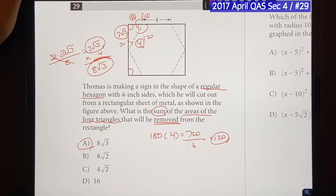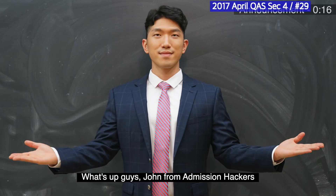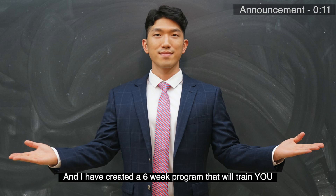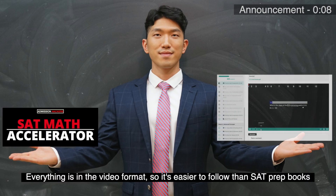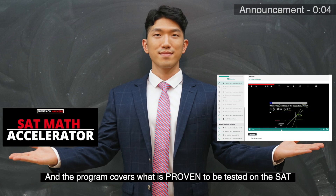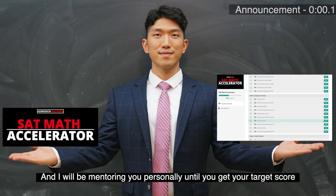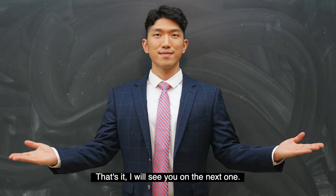Give it a thumbs up if you found this video helpful, and I'll see you on the next one. John from Admission Hackers — you just saw one of the fastest ways to solve these SAT questions. I've created a 6-week program that will train you to solve them the exact same way, in video format and covering only what is proven to be tested on the SAT. I'll be mentoring you personally until you get your target score — more details in the description box down below. See you in the next one.